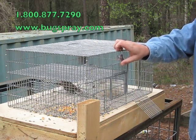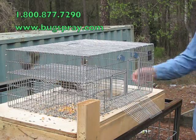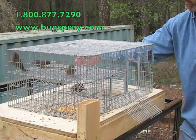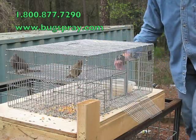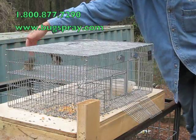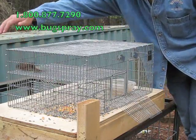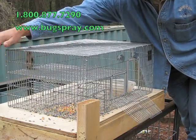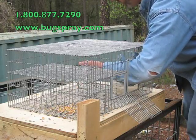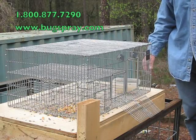We're going to release these birds, so we just opened up the doors and we're going to wait for them to come out. There we go — one, two, three, four. He likes it in there too much! And all four birds have been trapped and released.